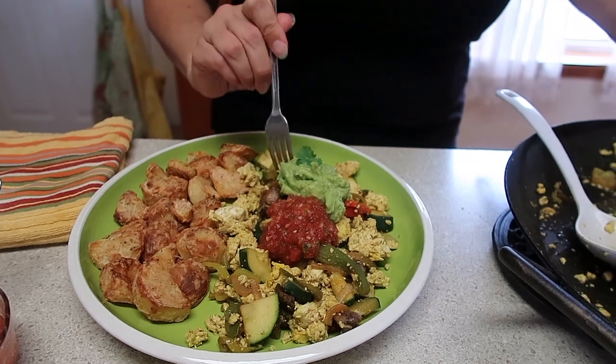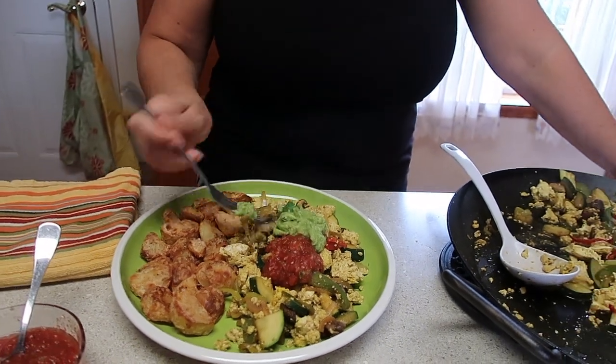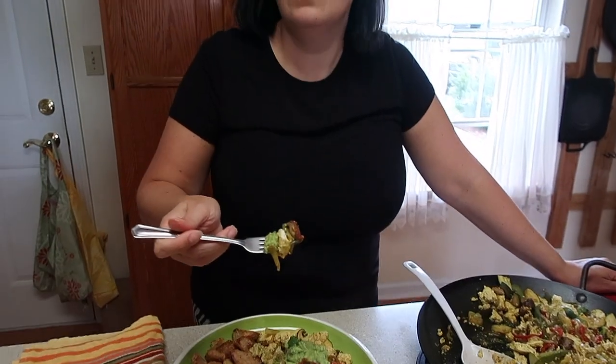Then we're going to give it a taste. I'm going to make sure to get all the veggies and the salsa. This is delicious. Those scrambles are amazing.